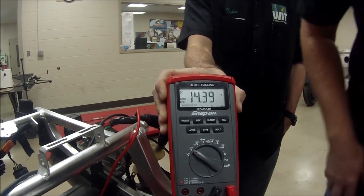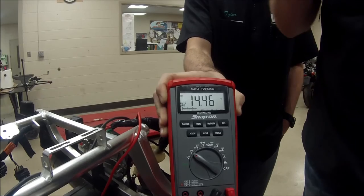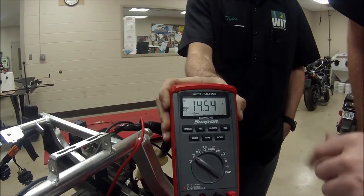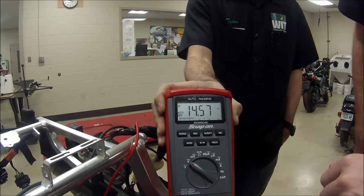What did it get to? The lowest. It got a lowest of about 10 volts — I think I saw 10.32 volts.